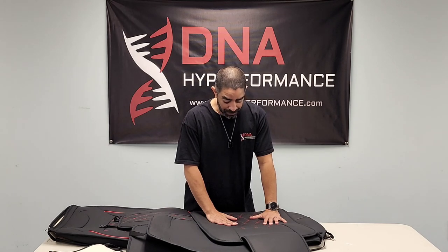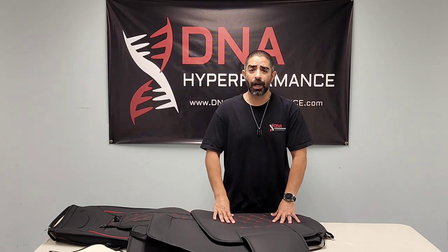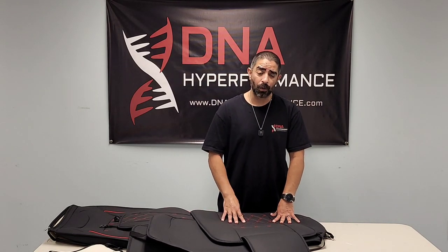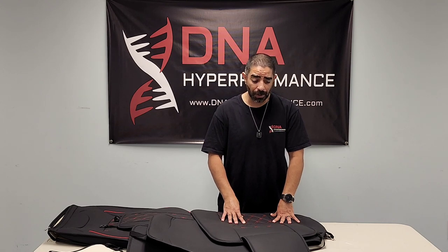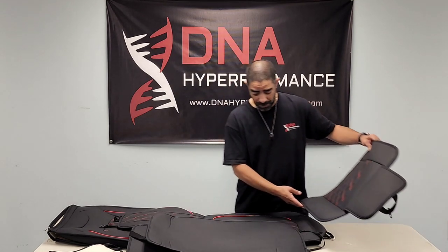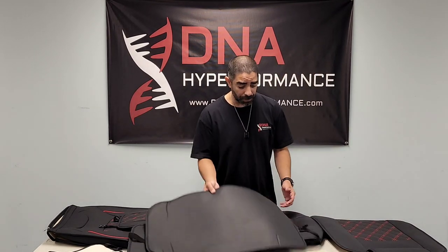I've had these on for a few weeks, and even the wife mentioned how nice they are. If you're trying to protect your F-150, whether it be new or maybe you've got an older F-150 with a beat-up interior, this thing is going to refresh it like brand new seat covers without going to the extent of actually having new seat covers put on.